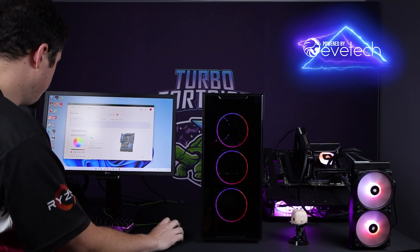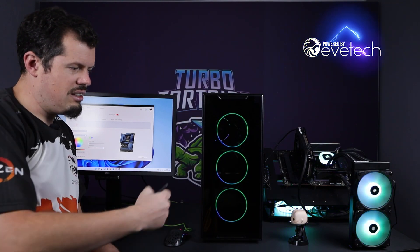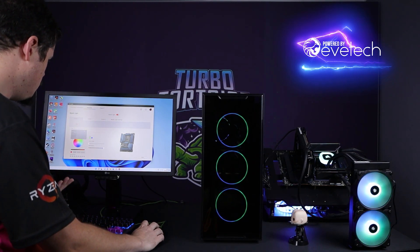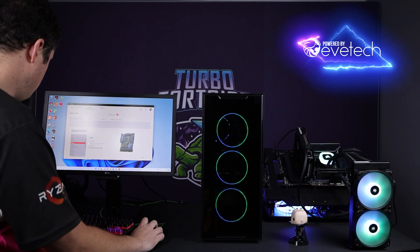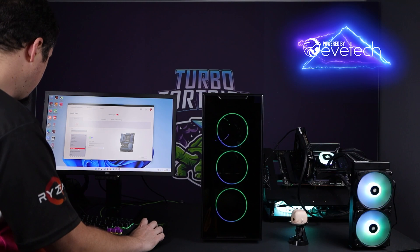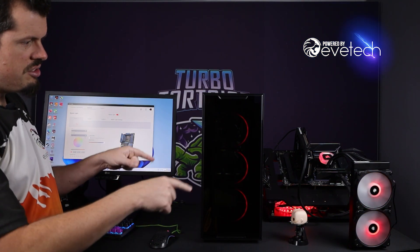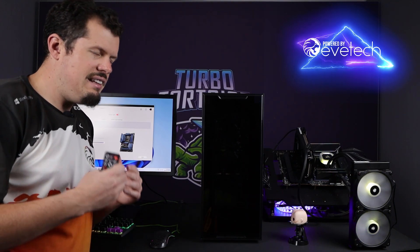I can then go into Mystic Light, which I have open here. For instance, I can go to flame as an example — I've set it to blue and green — and after a few seconds it'll update and hold that profile. Because it's addressable, which is cool, I can select it from the dropdown and do JRGB. As another example, I'll set a color wave so you can see them all changing simultaneously, and it's functioning and working with the rest of the motherboard RGB.